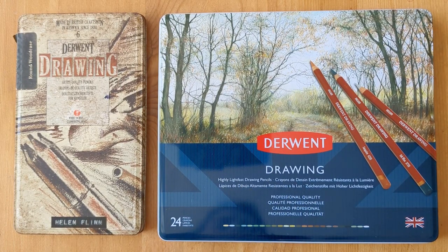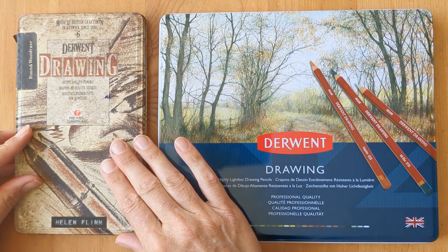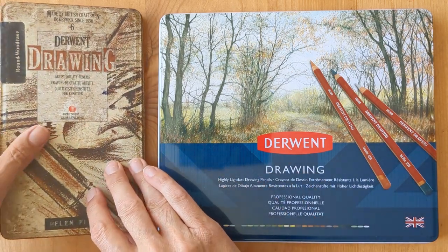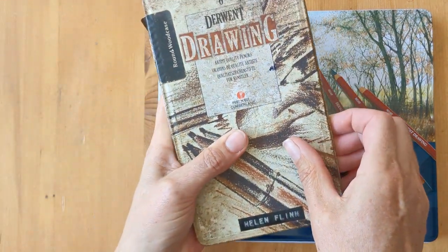Hello, today I'm going to be looking at Darwin's drawing pencils. I was given this tin when I was in my teens, so it's a good 30-odd years old and it's seen better days now.